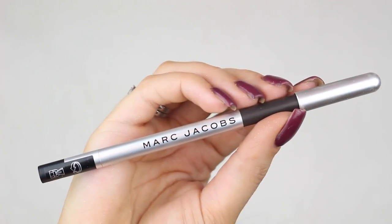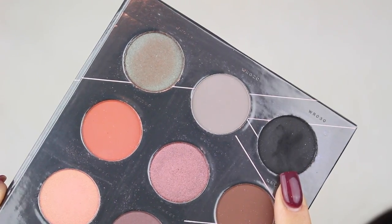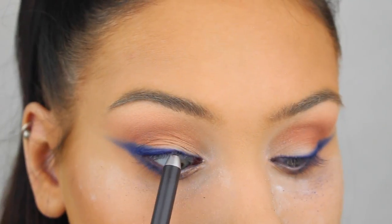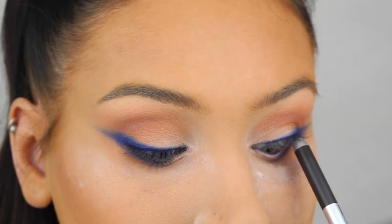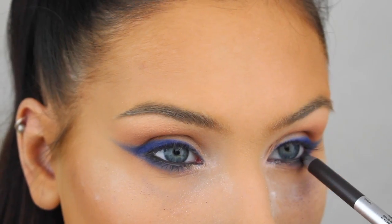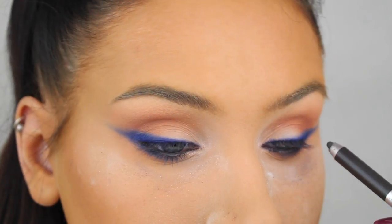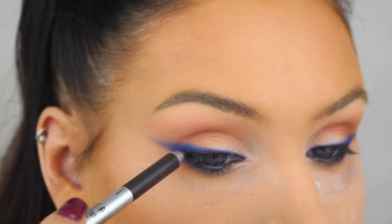Now I'm going in with a black gel liner from Marc Jacobs, applying it on my waterline and then tight-lining my eyes. I'm also going to take the same liner and make the root of my lash line super dark.